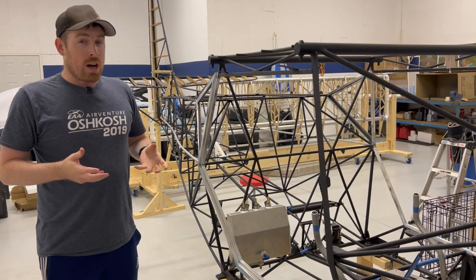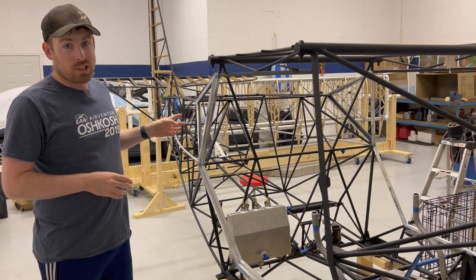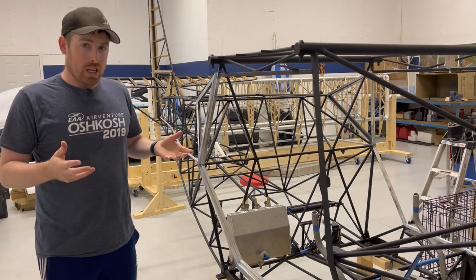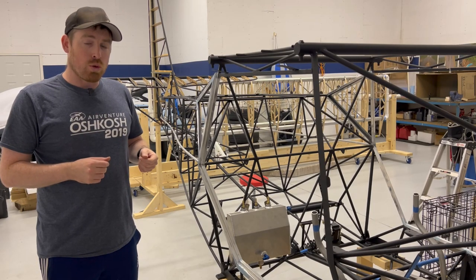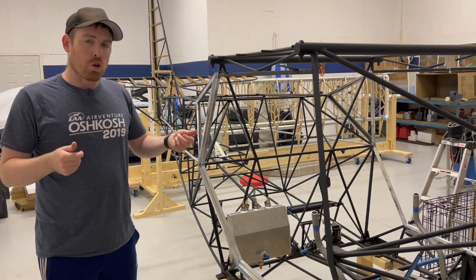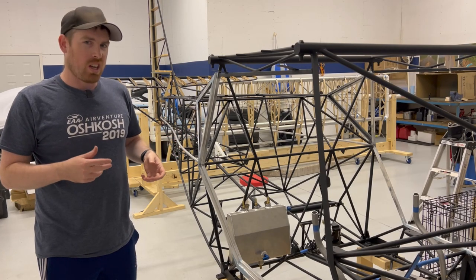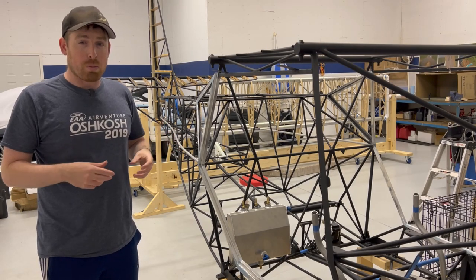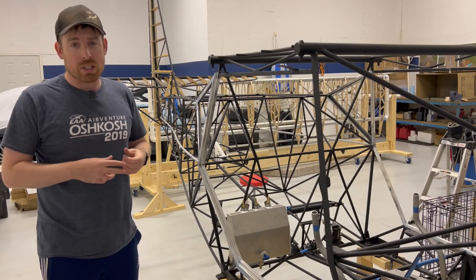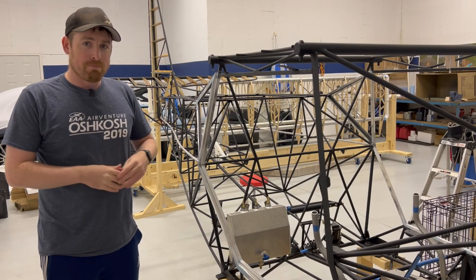That's pretty much it for now for the header tank, the autopilot servos, and the trim position sensor, and I'm going to end this video here. Next up, I'm probably going to work on the end caps for the horizontal stabilizer, vertical stabilizer, elevator, and rudder — I've been putting them off and should just do them now. So the next video will probably be a quick update on how I do with those. Thanks for watching, I hope to see you in the next video. Bye.